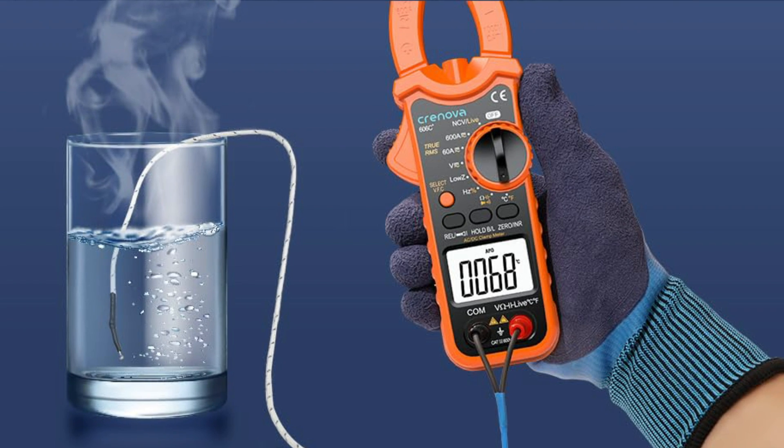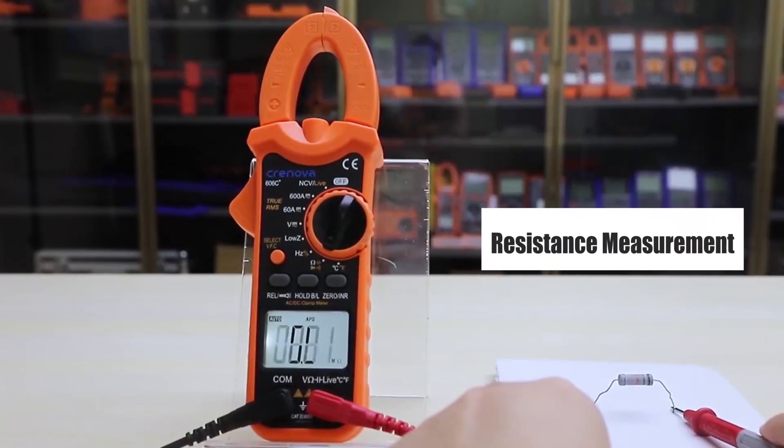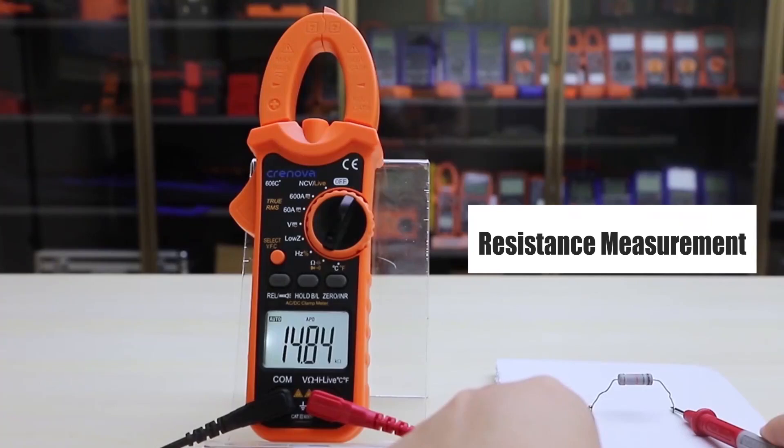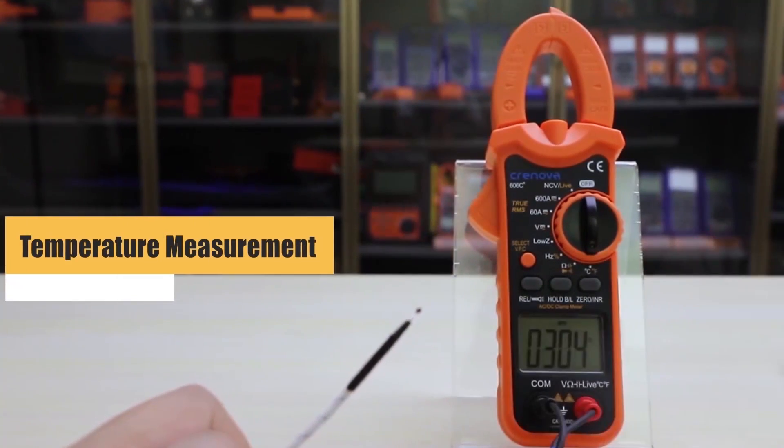It's not designed for high-precision industrial use, but it performs well for household and small electrical tasks. For around $30, it provides a solid blend of function, safety, and convenience, especially for casual users or those who need an affordable spare meter.